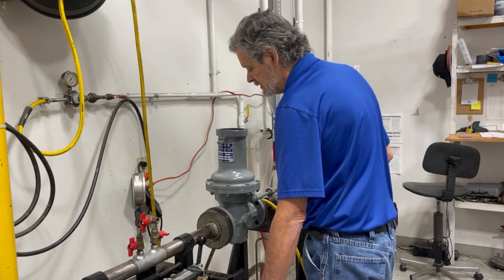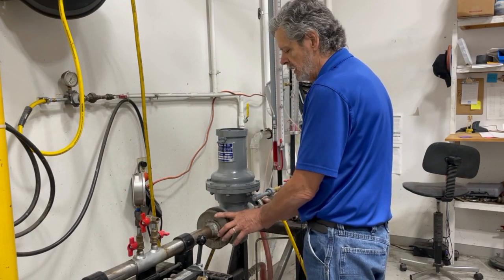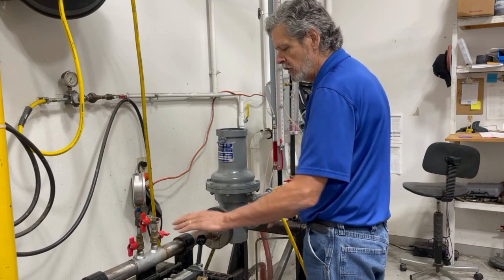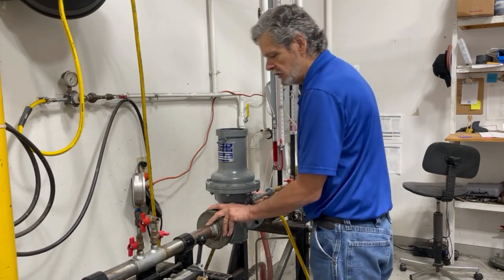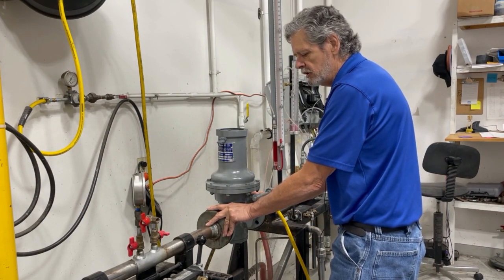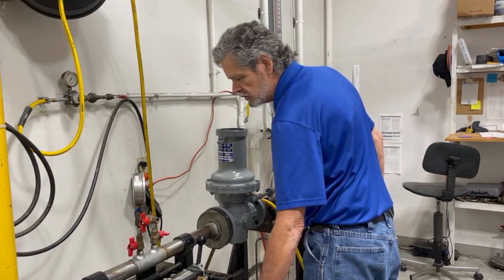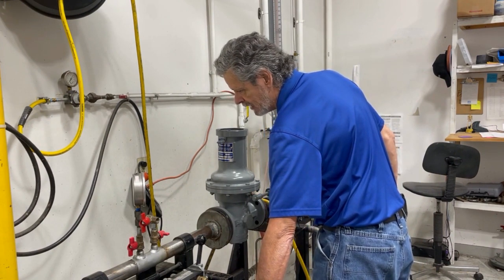First, this regulator has been isolated — there is no gas in the regulator itself. We have pressure upstream and we have pressure downstream, so this has been isolated.